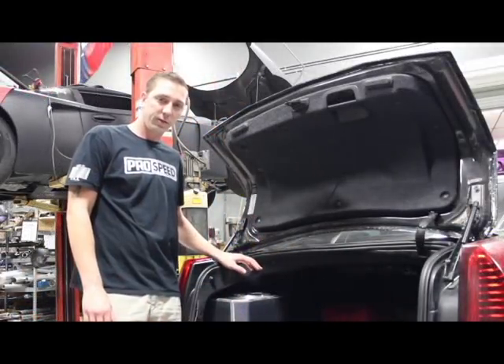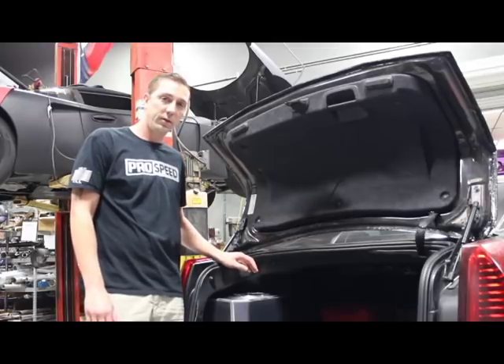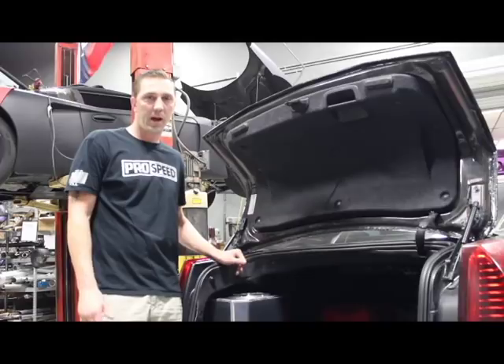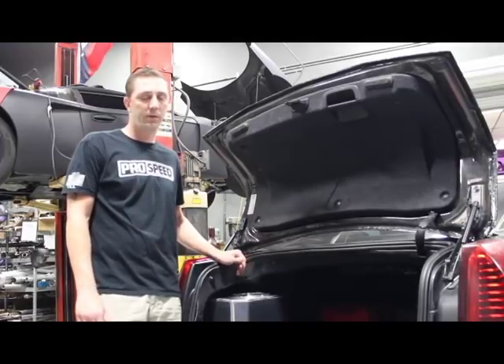This tank is a great alternative for those who are looking for more capacity than our front-mounted three-gallon tank, and looking to be able to add ice for half-mile events, mile events, and heavy drag racing.